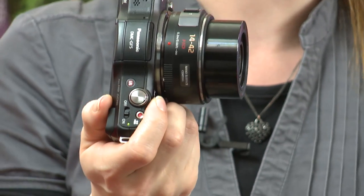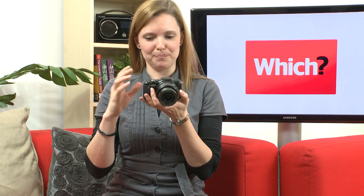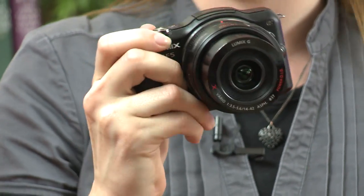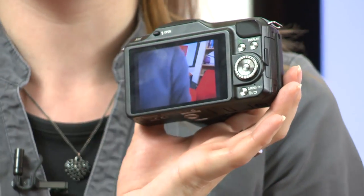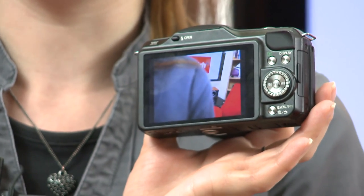Like the previous model, the GF5 has a 12.1 megapixel sensor, although the sensor itself is different on this model, as is the processor. Panasonic say that should give us better pictures. Another difference is the LCD screen, which is 920k dot resolution, as opposed to the 460k dot of the previous model.